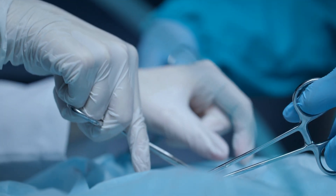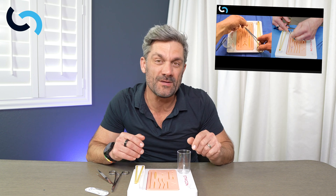Suturing isn't just for surgeons. It is a critical skill that you may need to use in an emergency. I'm a pediatric surgeon and today I'm going to use a split screen, give you a couple of different points of view, so I can show you how to do interrupted sutures correctly and effectively.